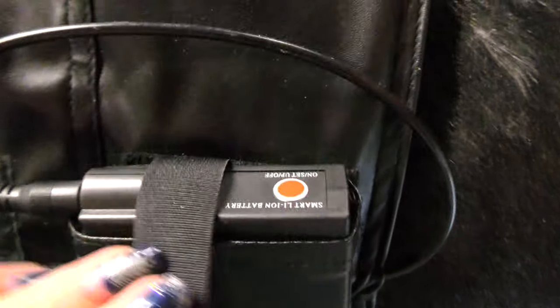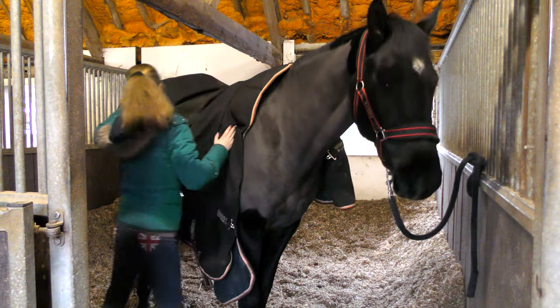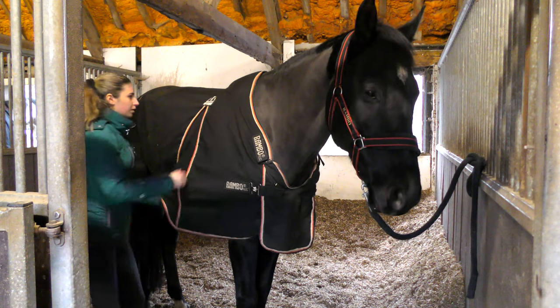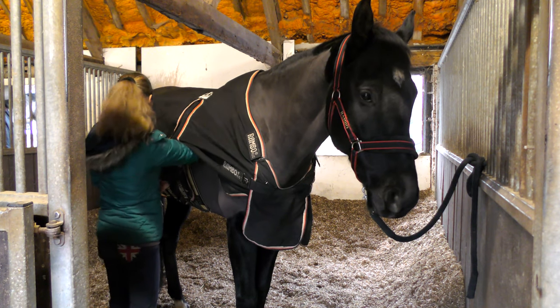Next I put a little stable sheet on top just to keep the heat in. It is recommended to do this, although I don't know how much of a difference it makes to any of the other muscles on the body, but it does help to keep the heat into that specific area that is in contact with the pad itself.